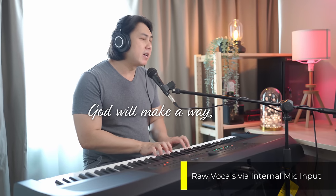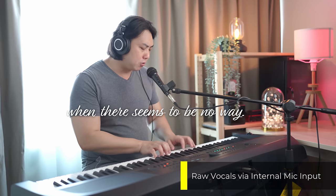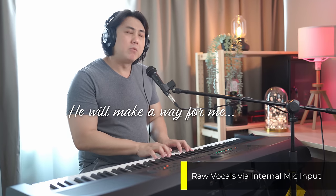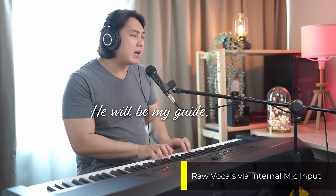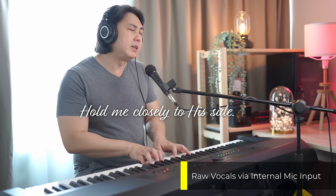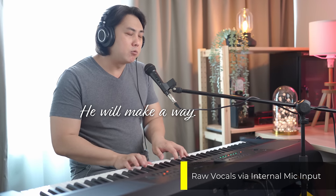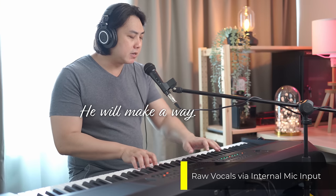God will make a way, when there seems to be no way. He works in ways we cannot see. He will make a way for me. He will be my guide, hold me closely to his side. With love and strength for each new day, He will make a way.